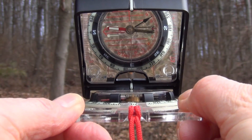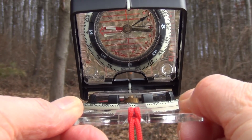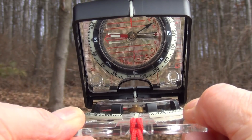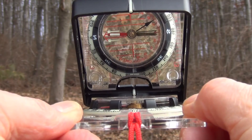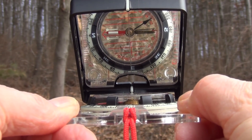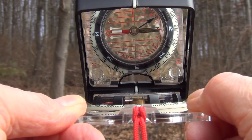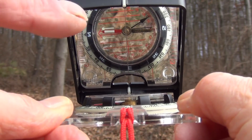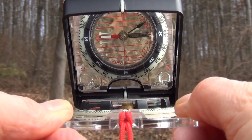As you can see now, we're aimed right on the tree. You can see that the V-notch aiming notch in the front is on the tree, and you can see that the magnetic needle is in the orienting arrow — that Fred is in the shed. So now you know that you're heading in the right direction. Whatever azimuth you have dialed into this compass, you would be heading directly to that tree, with a positive aim on it because of the way that you're looking straight through the mirror. At the same time, you're able to see the needle up here in the orienting arrow.